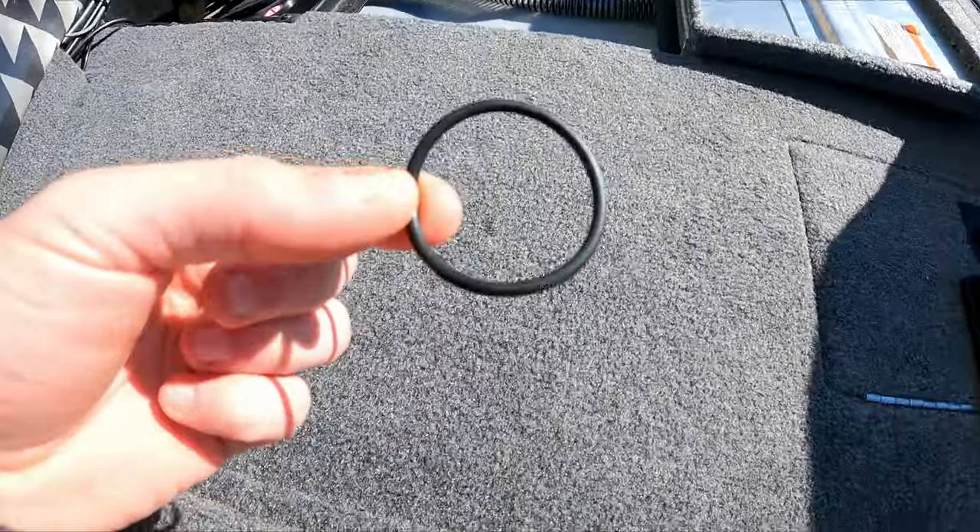I was able to pull the pump cartridge out, took a look at it, and everything looked good. It was pretty heavily greased, and if you over-grease any type of fittings like an O-ring, that can definitely cause some leakage. I'm going to go ahead and show you guys the pump location, pull it out, talk about the cartridge, and then talk about the solution that I've come up with. Let's go ahead and take a look at that.